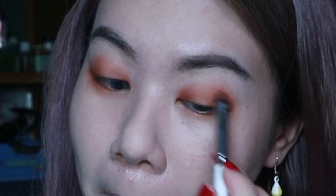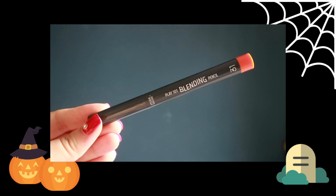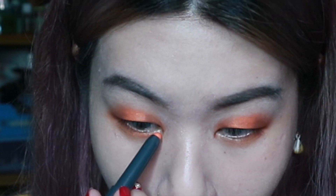You can add on a bit more if you think it's not intense enough. With the Play 101 Blending Pencil in shade 31, the shimmery bright orange, I'm putting that on the center of my eyelid to make it pop, and also on the inner corners toward the center of my under-eye area, and blending it out.